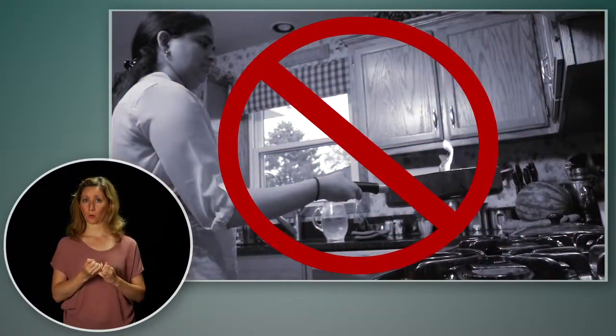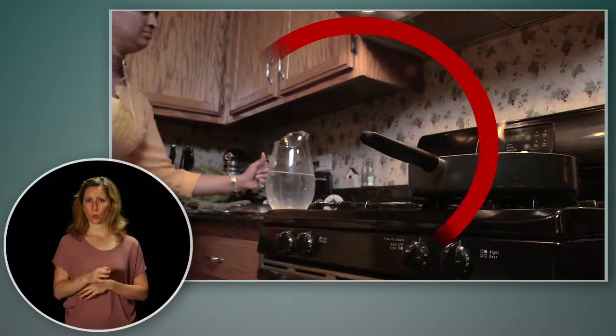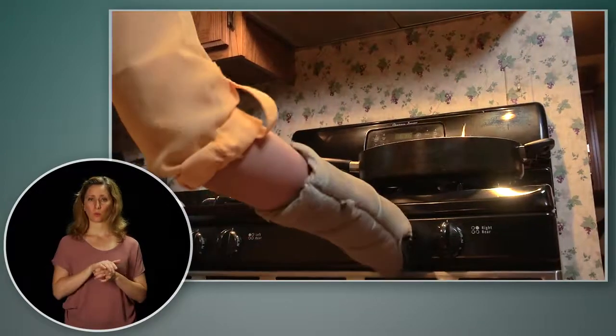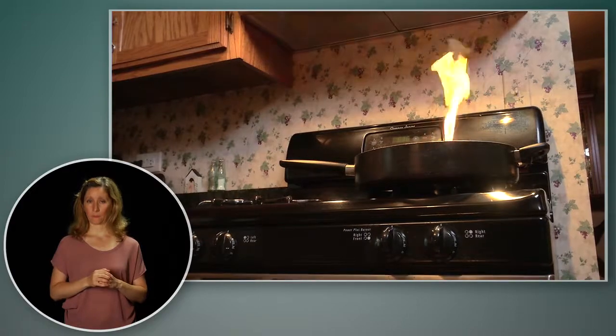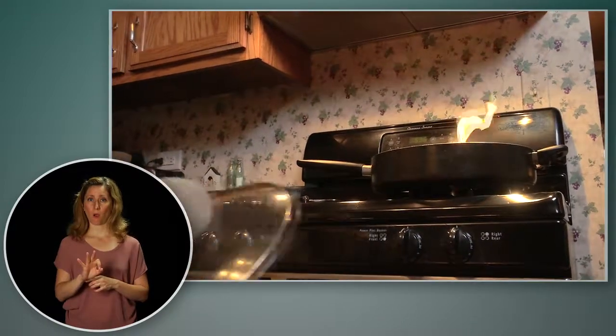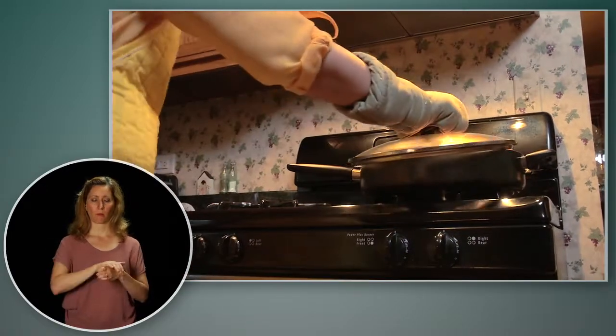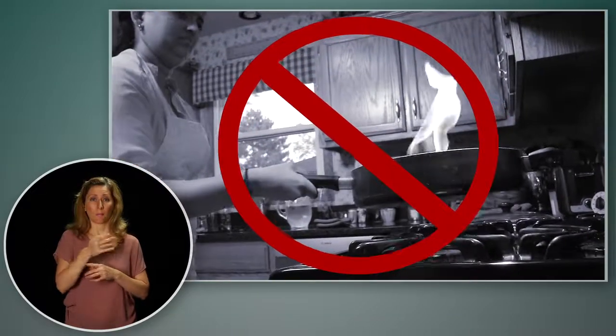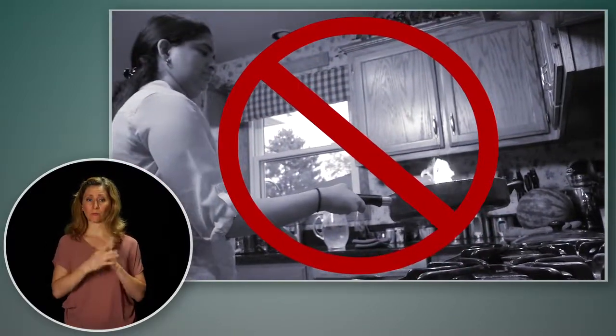Never try to move the pan. Never use water on a grease fire. Instead, cover and smother the flames. Turn off the heat and slide a baking sheet or large lid over the pan. Leave it there until the pan has cooled. Never try to move a pan that's on fire — splashed grease can burn you and spread the flames.